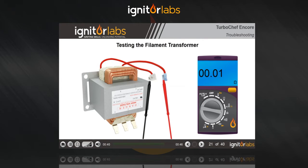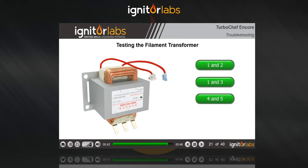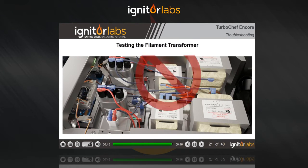You should see very low resistance. If you see an open circuit, the transformer is bad.